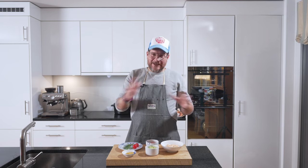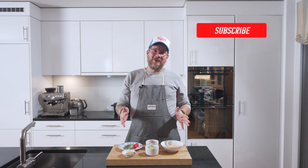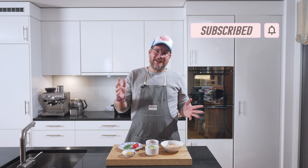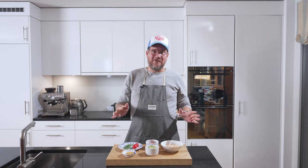But before we get into all of that and have a look at the board, as always, if you're not supporting the channel yet, please do so by hitting the subscribe button and checking the bell icon. Checking the bell icon will give you notifications every Tuesday when a new episode is live. But now let's have a look at the board.